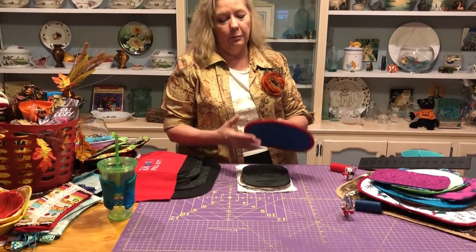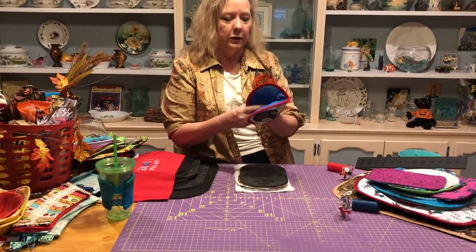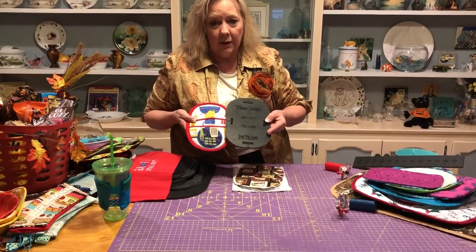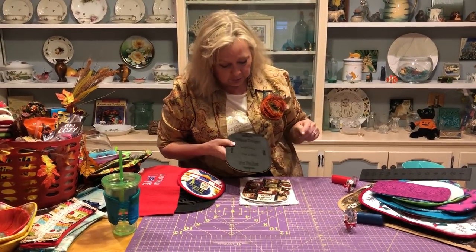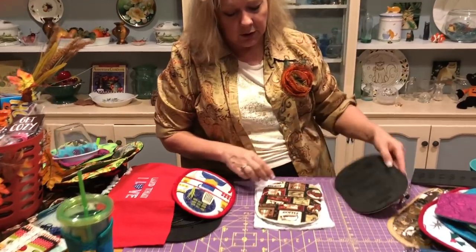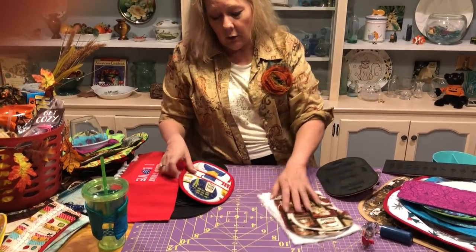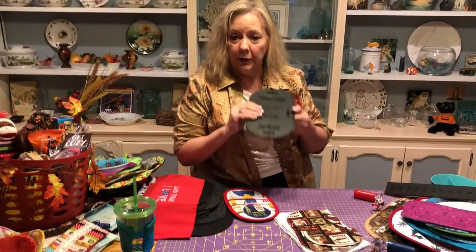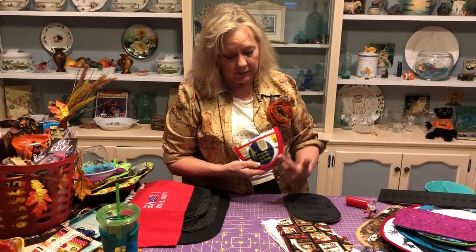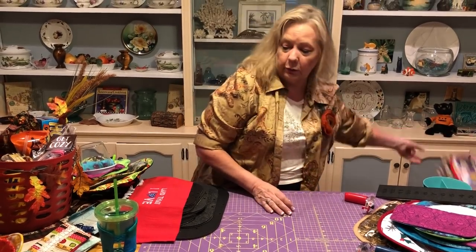Now we're going to go into the pot pincher. I have a lot of videos on microwave bowl cozies, but I also have pot holders — and this is a new one. The pot pincher — you've probably seen these on the internet, you may have even made them. I want to show you how easy it is to make with this template. There are markings on here: a halfway mark, cutting lines, and another halfway mark. That allows me to look at my fabric and decide what I want to do with it. The pot pincher also lets you do other things — think of it as a little coin purse with a zipper added along the top, with a side seam down below. The pot pincher is brand new.